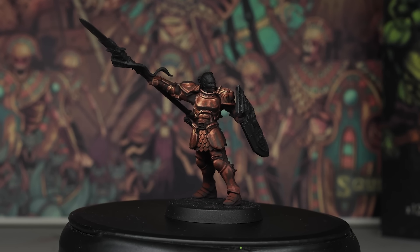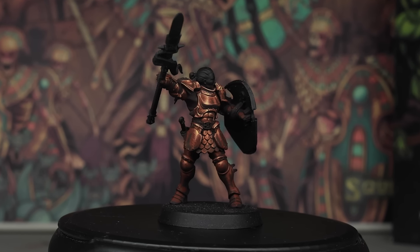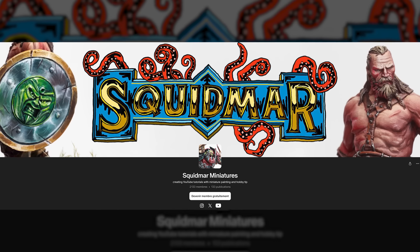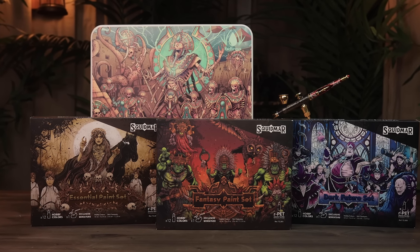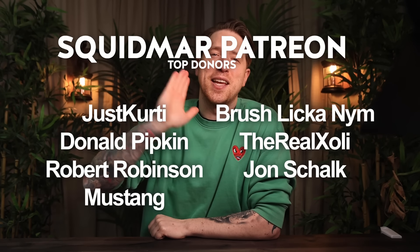And with that — five steps, four colors, the most beautiful non-metallic copper you've ever seen. Perfect for dwarves or old stuff made from copper, like skeleton shields and armors. If you like detailed tutorials like this you can join our Patreon where we post more videos like this, and the paints we use in this video are linked down in the video description. We hope you enjoyed it. Massive thanks to all of our patrons. Have a great day, bye bye!